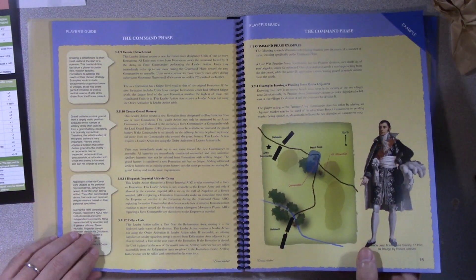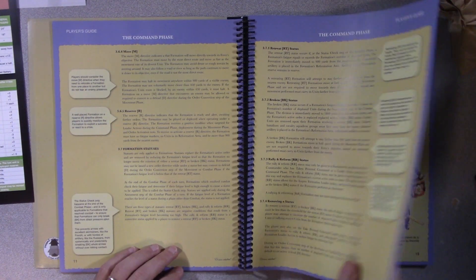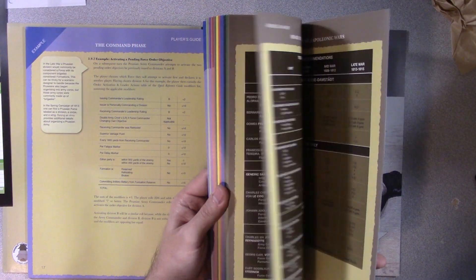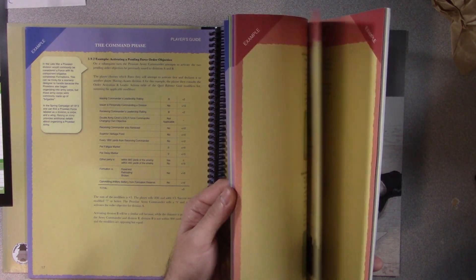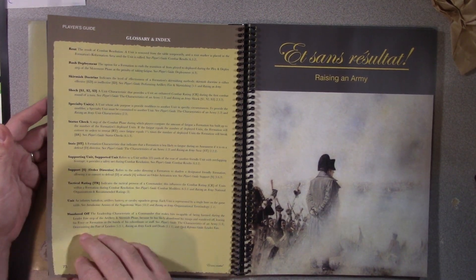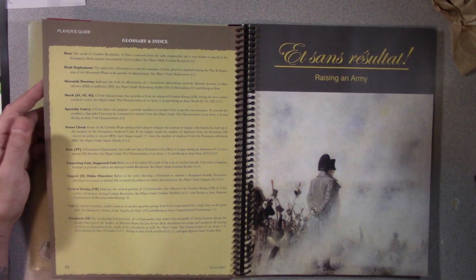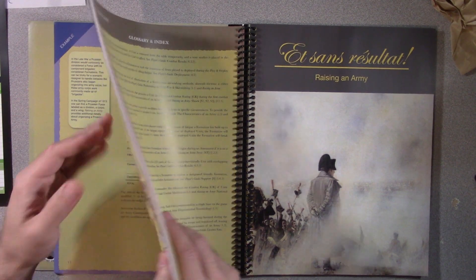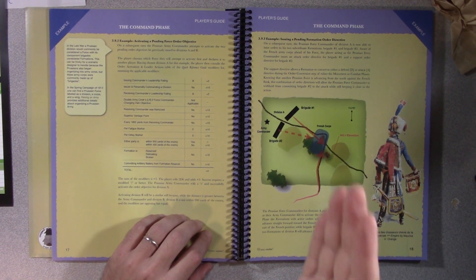If you're curious about a modifier, I didn't find a lot of explanations of those modifiers, but they're not hard to figure out. You just read—do they have superior vantage point? What is superior vantage point? I'm going to use my glossary. Superior vantage point... I don't see it in the glossary or the index. So I'll have to go on Facebook and ask what rule section covers that.